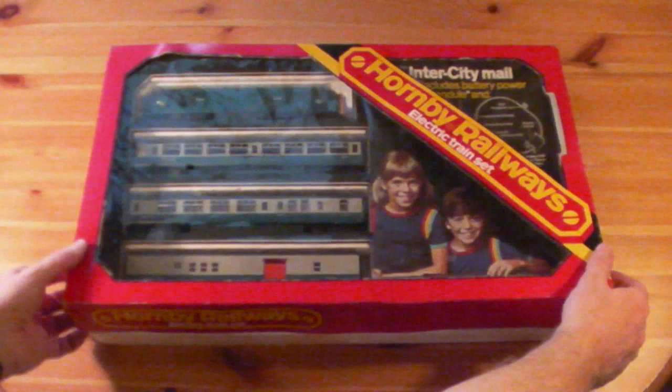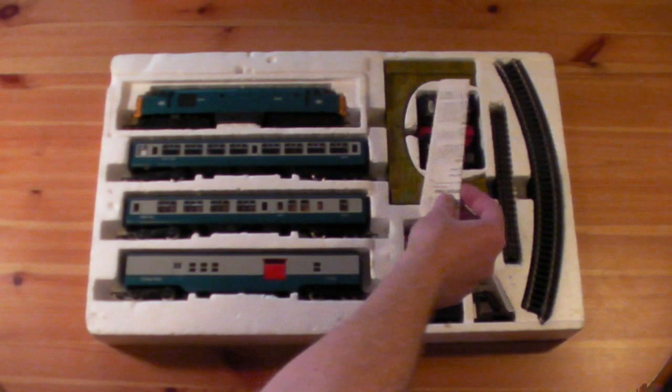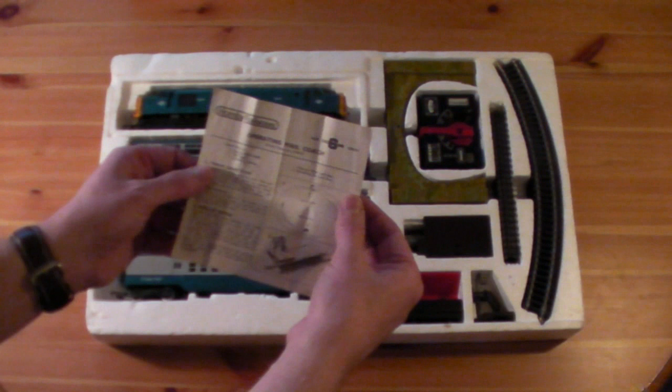Remarkably it's all actually still here. The only thing that's missing is the cardboard section for the tunnel. That's the instructions — how to set up the mail collection and delivery service.